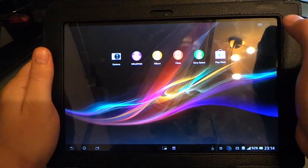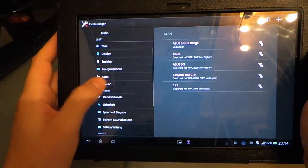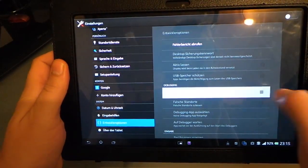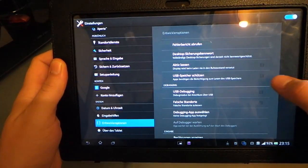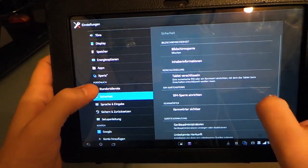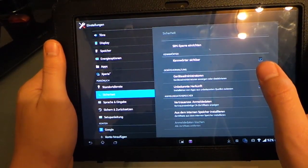Yes, it just started. We have to go to Settings, then Developer Options. If you don't find Developer Options, press on the build number — press it seven times to activate it. Then go to Security and enable Unknown Sources, which allows you to get apps that are not from the app store.